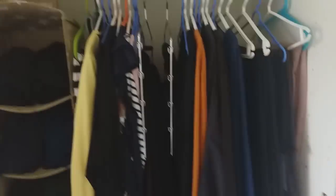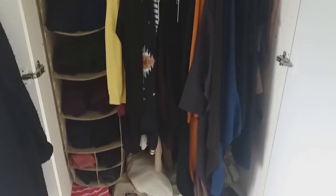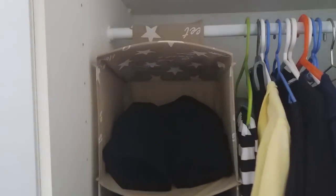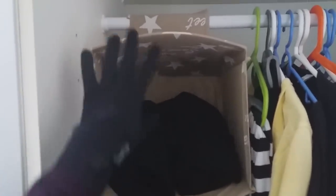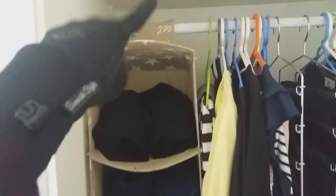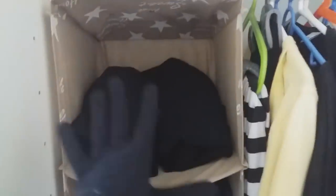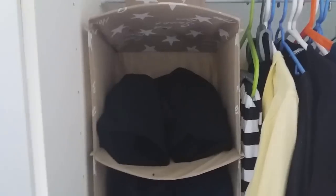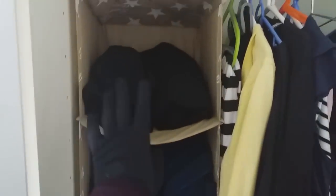Now let's look at the open closet. I have this really handy shelf I got from a cheap local store, but you can also get them from IKEA. It has five bigger compartments and four smaller ones, and you just hang it up with velcro. It's fully loaded and a bit bent, but it still holds up. This is where I keep my overhead jilbabs, jilbab sets, and things that don't wrinkle easily.